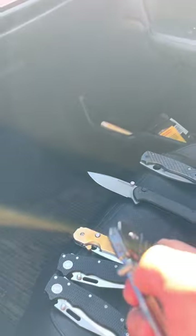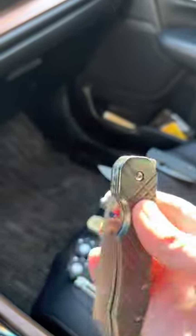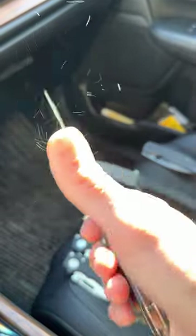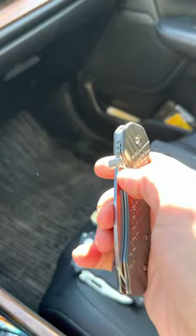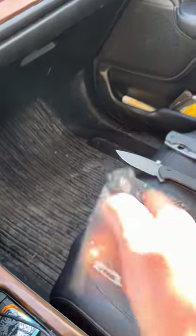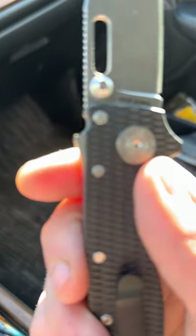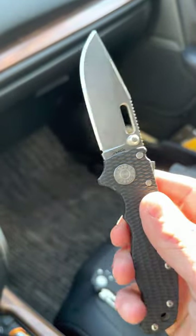The Spyderco Smock is — I believe — CPM S30V. These knives are all very full of dust; I'm sure you can all see this. Those two are obviously the same blade steel. The Demko 80 20.5 is in S35VM — very solid blade steel.